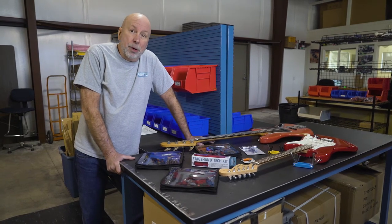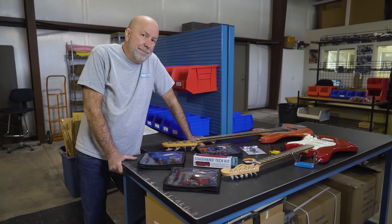Appreciate your visit. If you'd like more information, go to groovetechtools.com. Thanks.